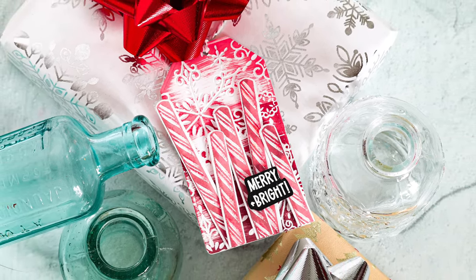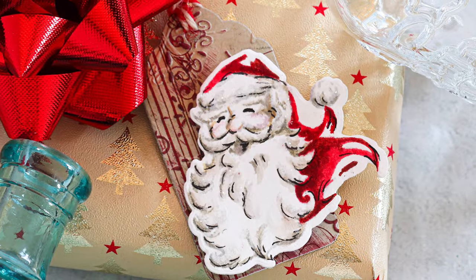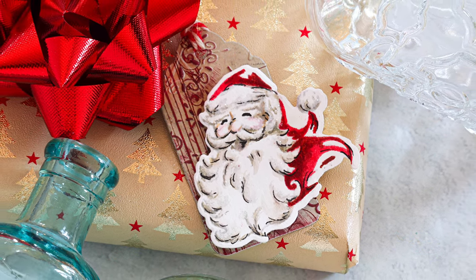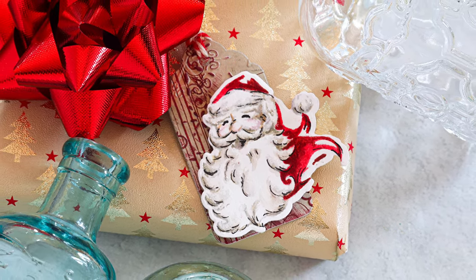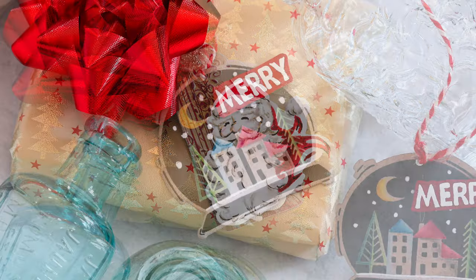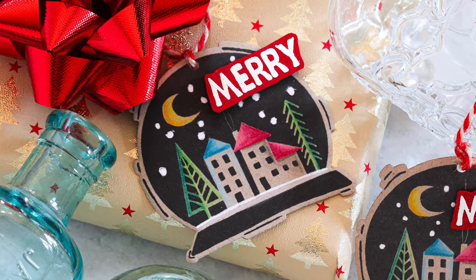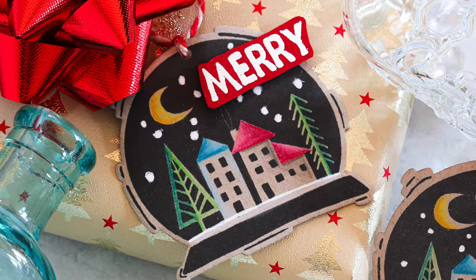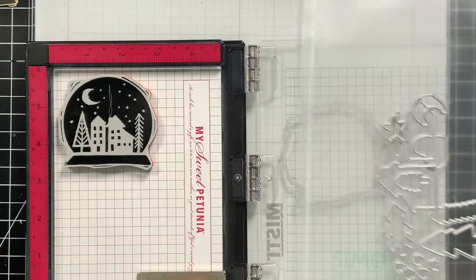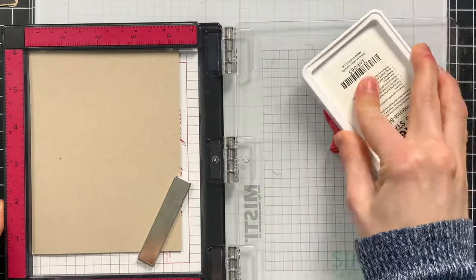I'm going to be using these dies today that cut out the stamps from Tim Holtz's Stamper's Anonymous Christmas release, and I'm going to make Christmas tags with them. I'm still working on all my tags for the holidays, so I wanted to make a few more. I did make quite a few, and we'll start off first with Festive Print — I'm going to be using the snow globe image that has these adorable houses, and I have the die that cuts out the snow globe ready to go.